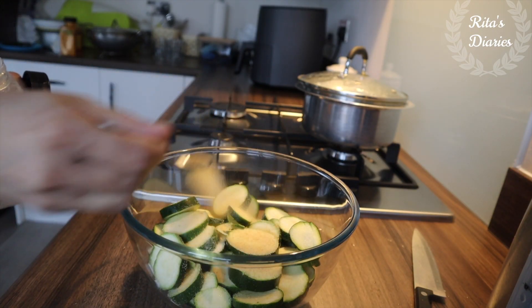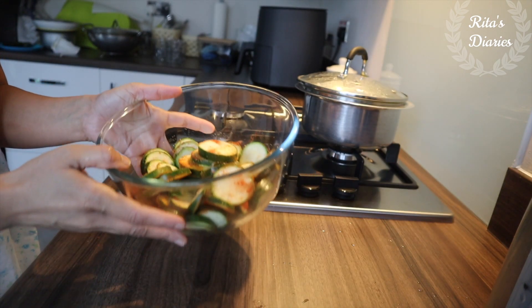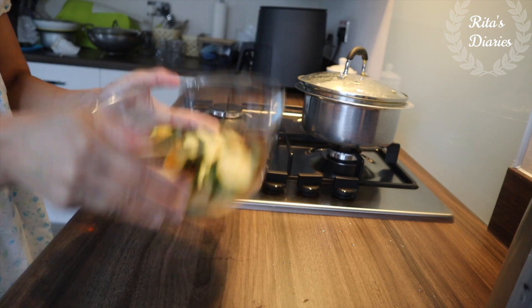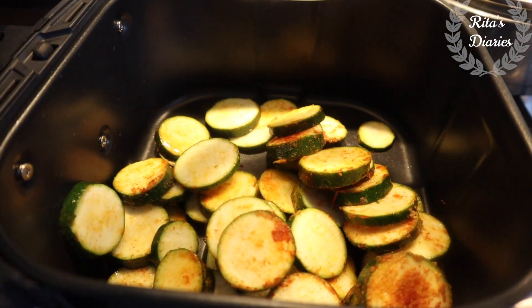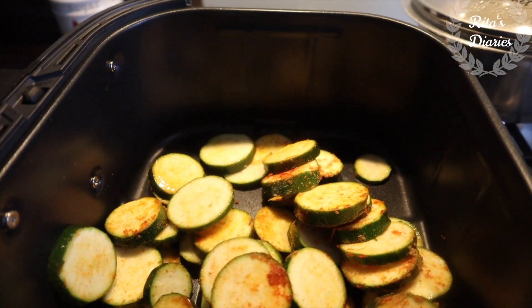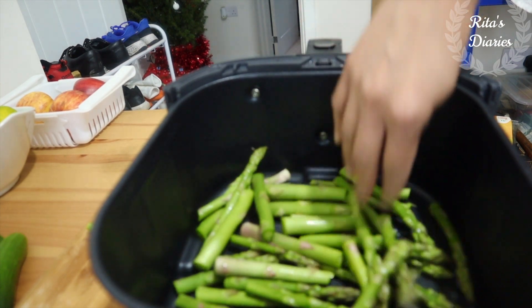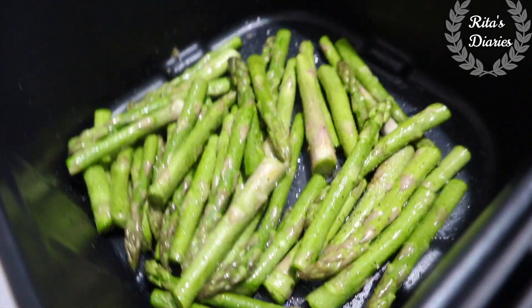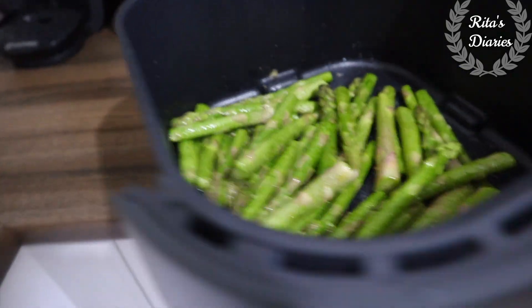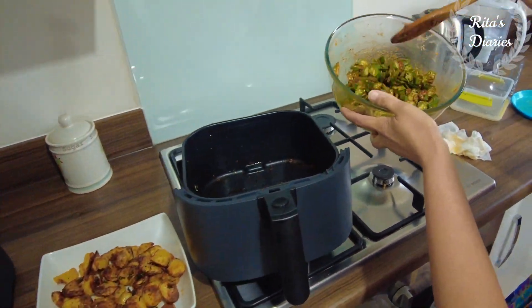For most fried items, the best seasoning is salt, paprika, and onion powder or garlic powder, because the flavours come out really well. You can also add fresh garlic directly — once baked and fried, the smell is really good. I also tried frying asparagus and they were really yummy.